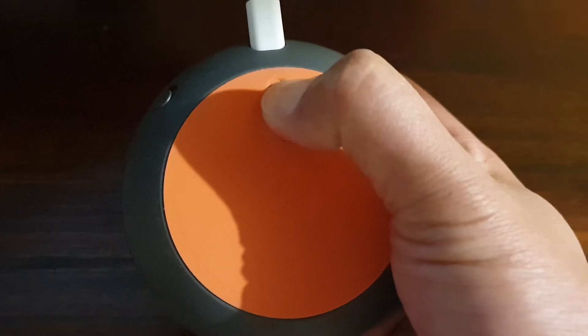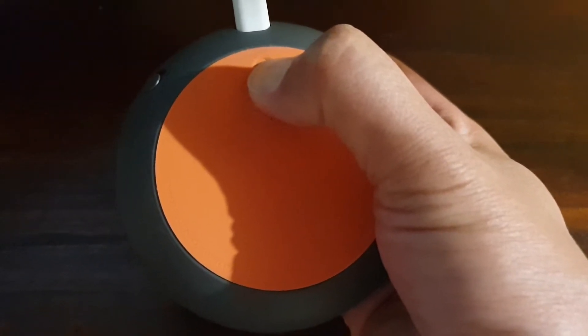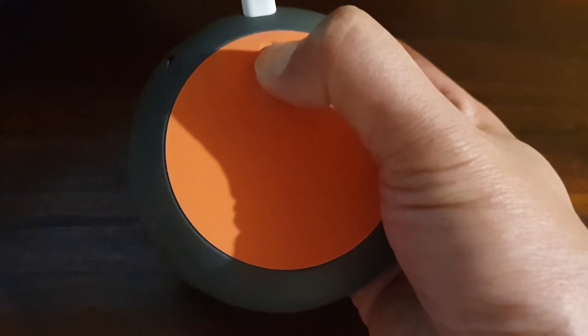You're about to completely reset Google Home. To cancel, release the button. So as you can hear, do not release the button if you do not want to cancel.